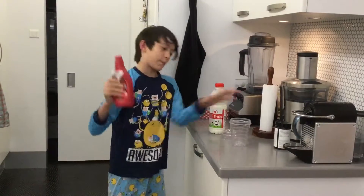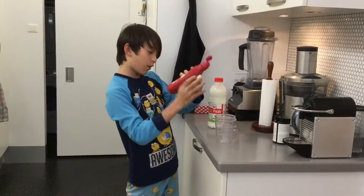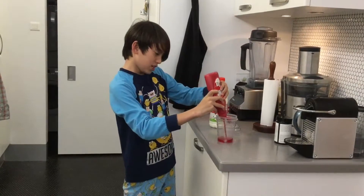Second, you get the syrup. You open the syrup and you squirt the syrup. Yes!